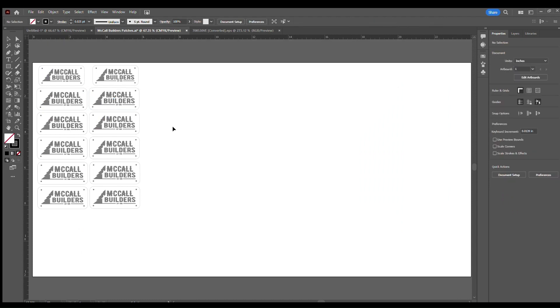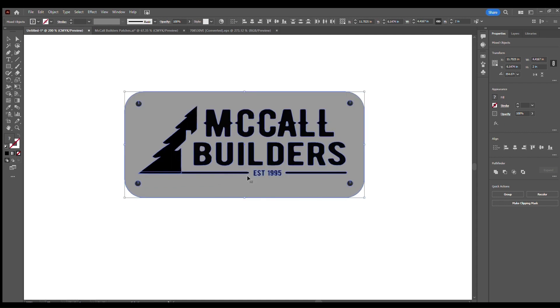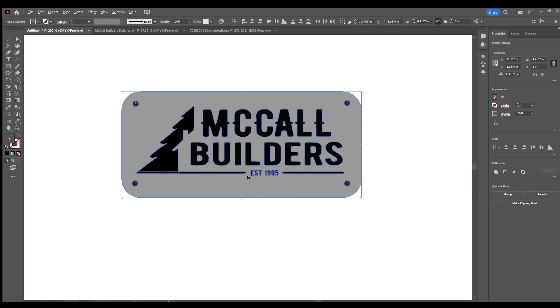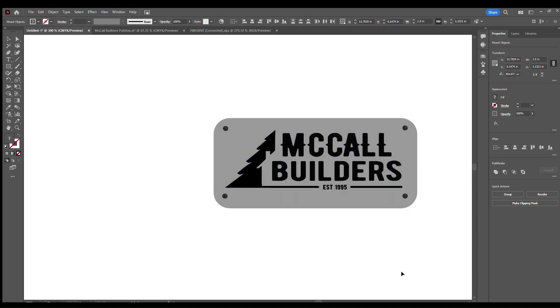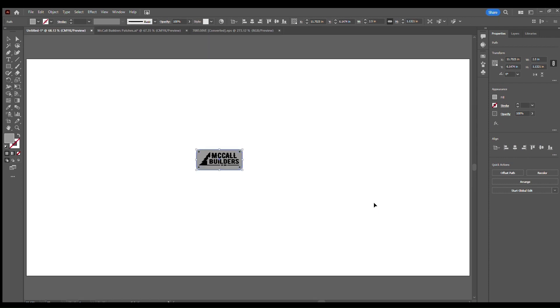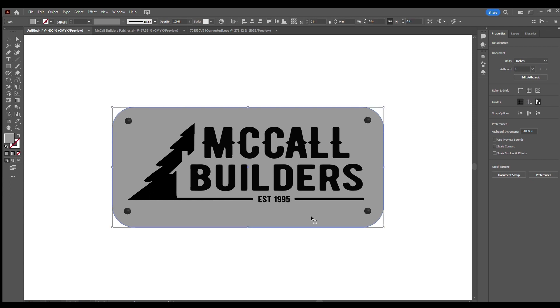So we're going to take this design, copy it, and convert it. I already have a blank document open. I hit Ctrl+V to paste it on there, and I'm scrolling using Alt and the scroll button on my mouse. The first thing we're going to do is size our patch — I have two different patch sizes: one's going to be 2.75 and the other is going to be 2.5. We'll go ahead and size this one to 2.5. I want to zoom in and make an outline for my patch.